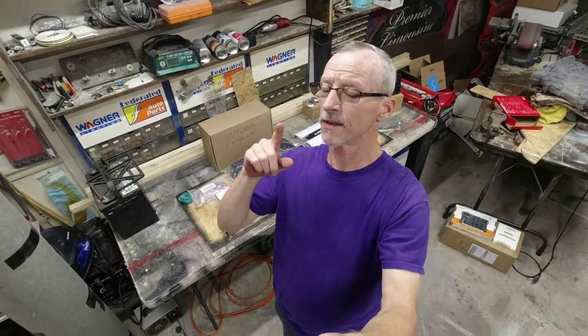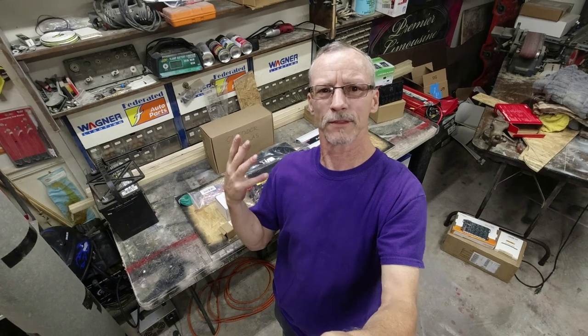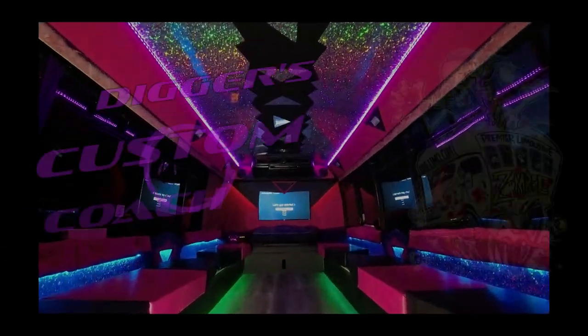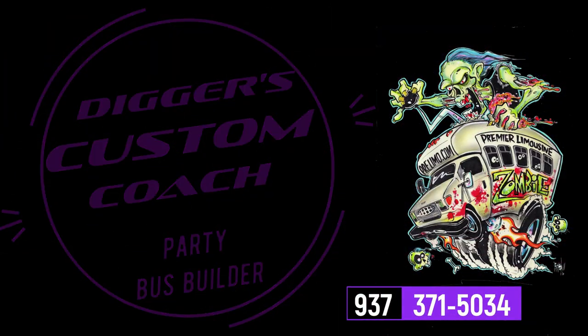Hey everybody, Digger coming at you with an electronics update. Let's show you what we have to install in this school bus. So what this video is about is what kind of electronics are you going to put in the back of your bus build?